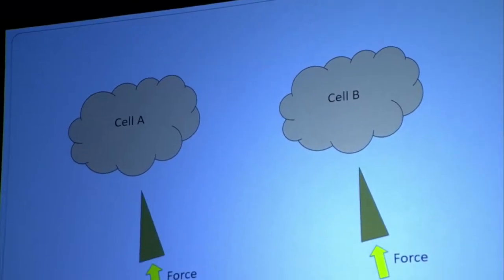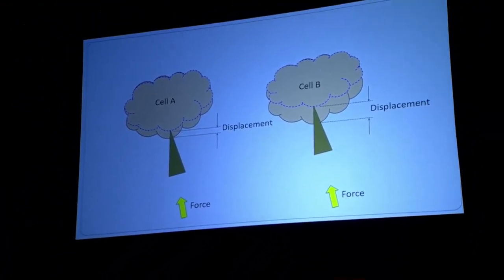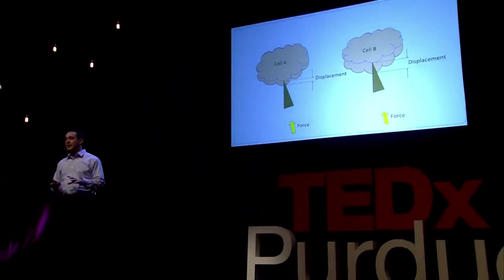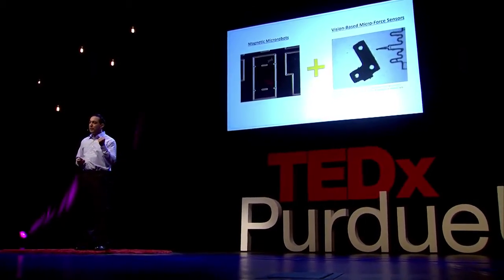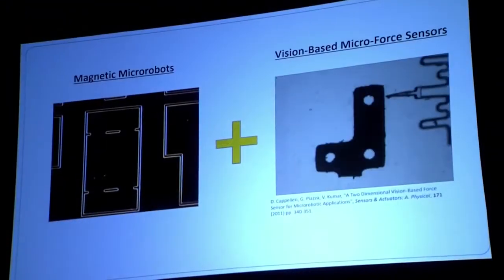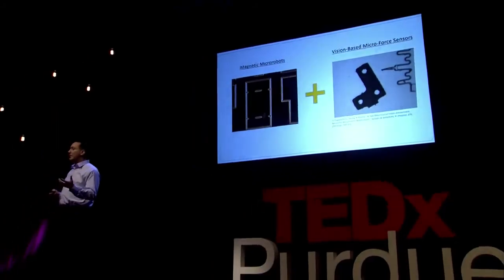So how can we come up with a micro-robot to help with these in vitro petri dish applications? We take our magnetic micro robot — using a magnetic body we can control its position in the petri dish by turning electromagnets on and off. To apply and record small forces, we use something called a vision-based micro force sensor: a soft, compliant structure whose stiffness we know. As it pushes on an object it deforms, we observe that deformation with a camera attached to a microscope, and since we know the deformation and the stiffness, we can back out the force.